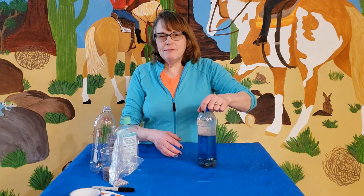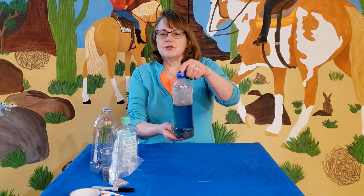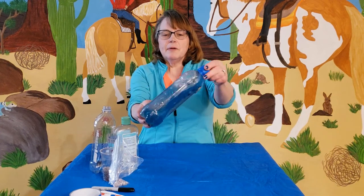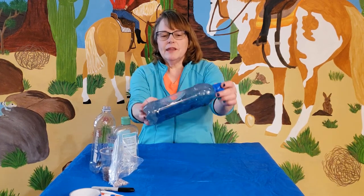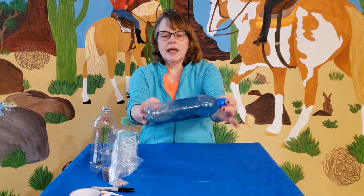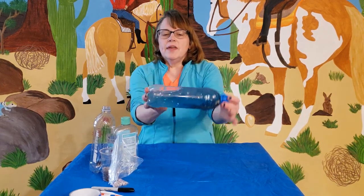Hello friends, welcome to our craft time here with Rosalie and Friends. Today we're going to make a storm in a bottle. This is what it's going to look like — when we push it and make it go back and forth, the waves move just like in our story, the storm on the Sea of Galilee.